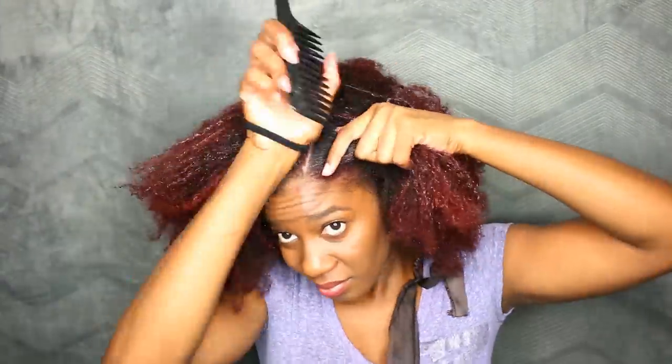My hair is pretty much dry right now and I'm ready to take out these braids and see how this style looks on my now natural hair. But before that, let me show you guys how I install these satin braids.